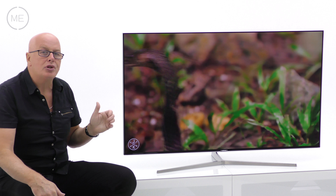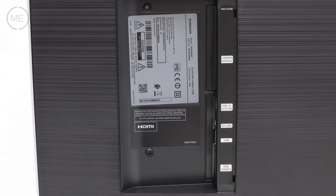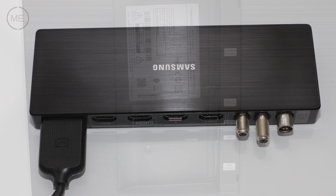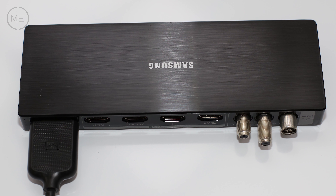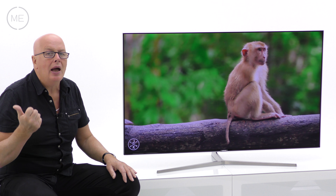Connectivity includes RF in, two satellite connections, four HDMI's, three USB 2.0s, built-in Wi-Fi, LAN, Bluetooth, common interface, digital audio and X-Link.